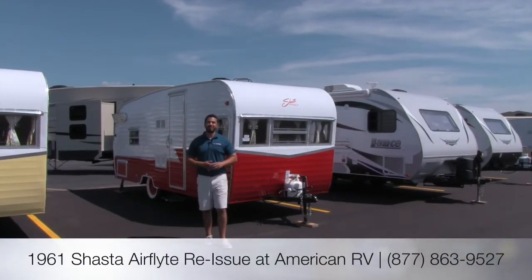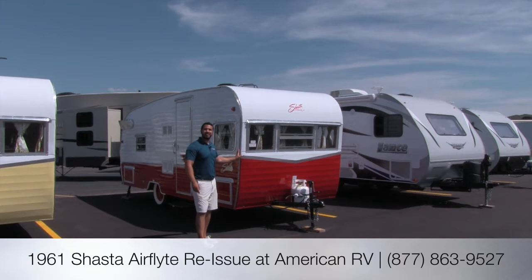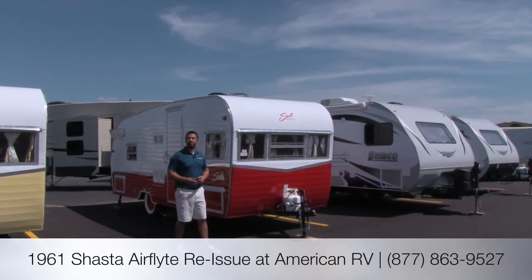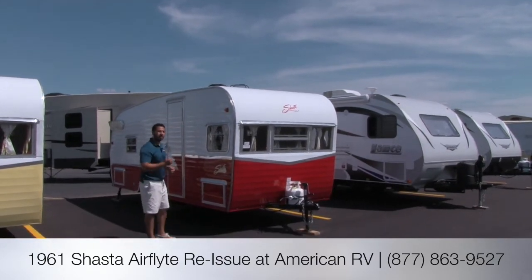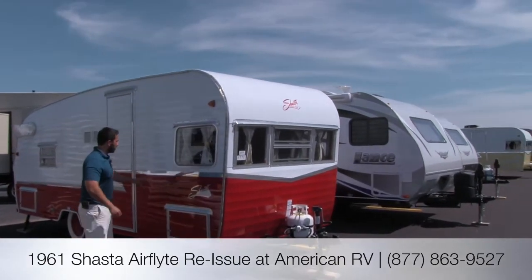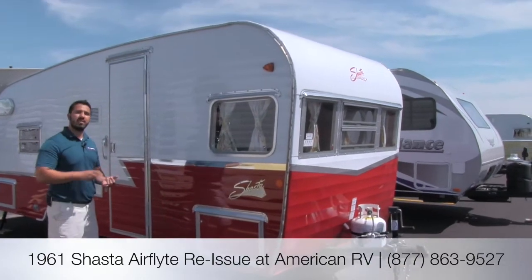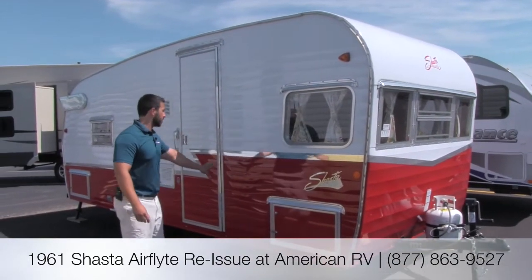Hi folks, I'm Ian Baker, the product specialist here at American RV. Today we're going to go over the Shasta 1961 Air Flight Reissue. It's a beautiful throwback, a tribute to the original. They have a ton of features that are going to resemble what the original 1961 Air Flight looked like. This one is going to be in the Matador Red. I do also have it available in the Butternut Yellow and the Seafoam Green, but the Red has been the most popular color.